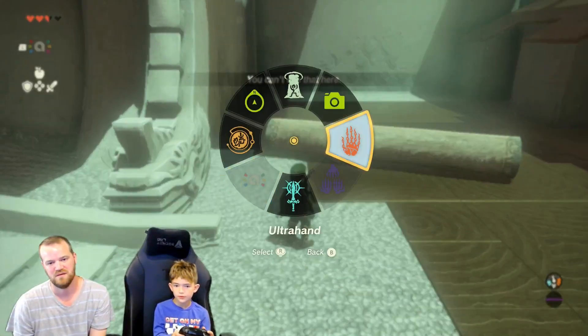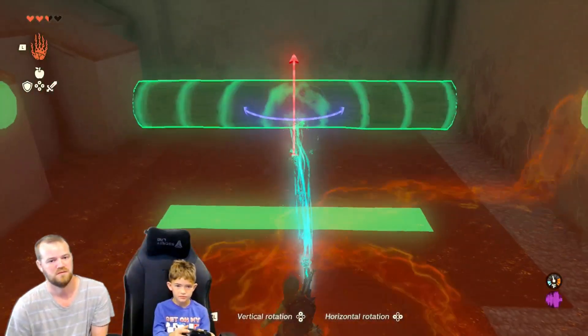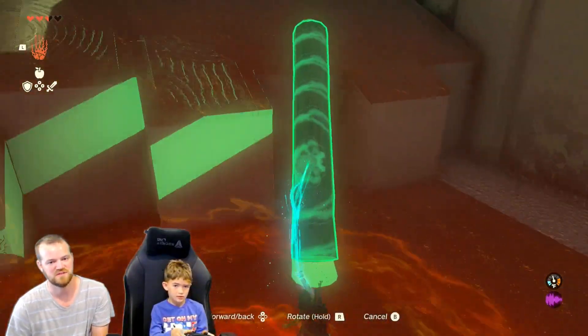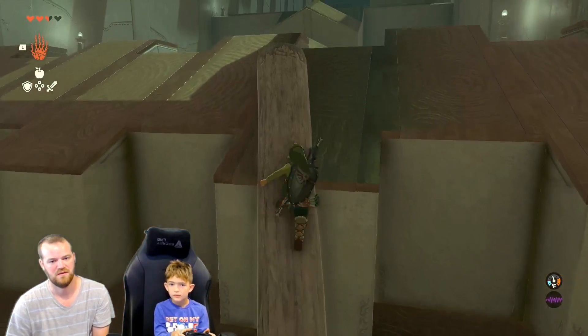Okay, so choose your ultra hand. How can you use this log to get up on that wall? Do that? Good. Straight up and down — oh yeah, that works too. Then climb up. That'll work.